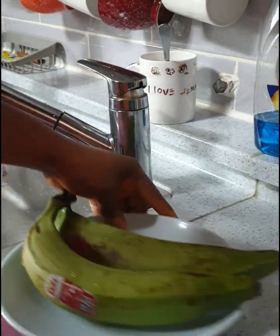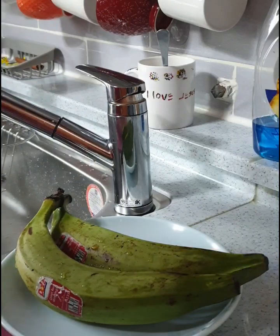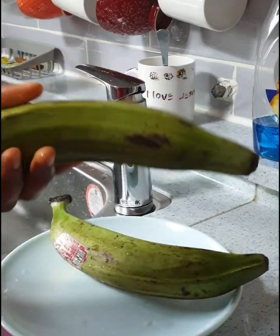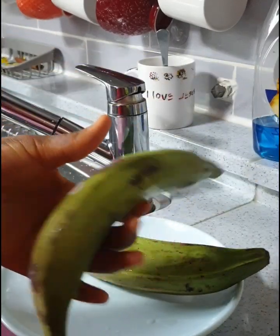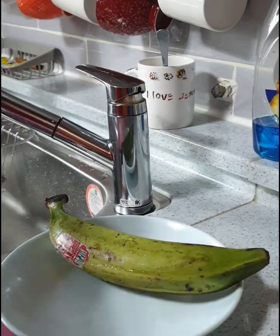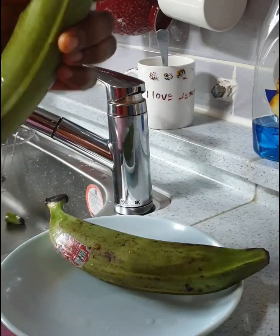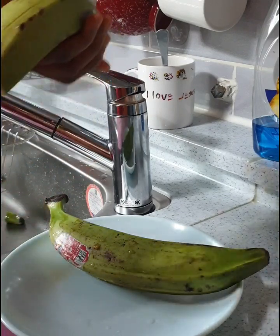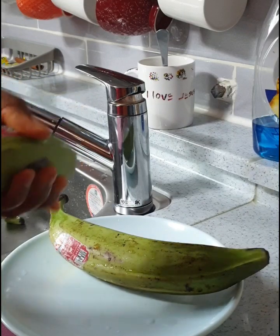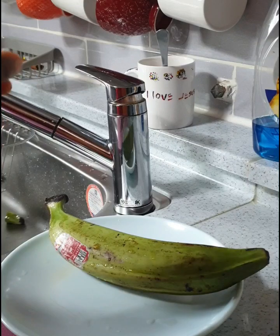Hi guys, welcome back to my cooking channel. It's your one and only favorite shelf queen Esther. Today I want to introduce this amazing recipe to you. I know most of you might be wondering what I'll be using this plantain to do, so stay tuned on this channel, watch to the end and you will see the most amazing part of this video.